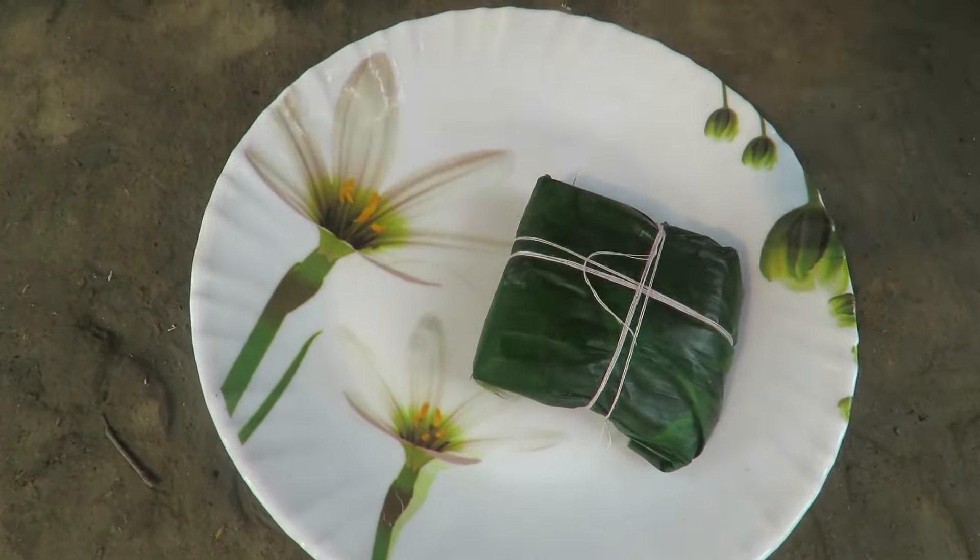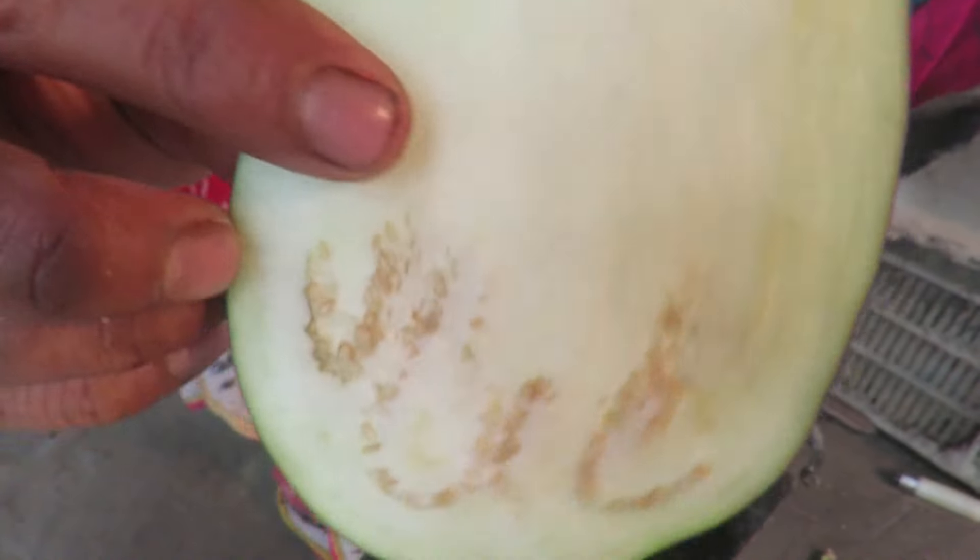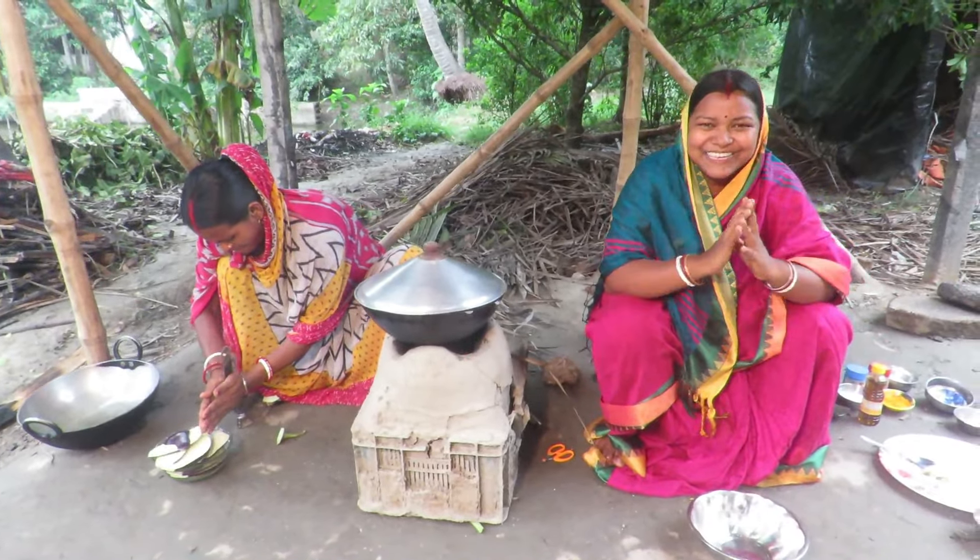This is what we need to do with this recipe. We need to put the rice in the dish. This is how we need to eat rice.